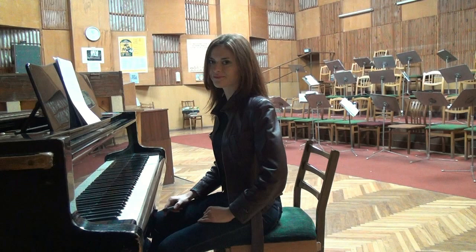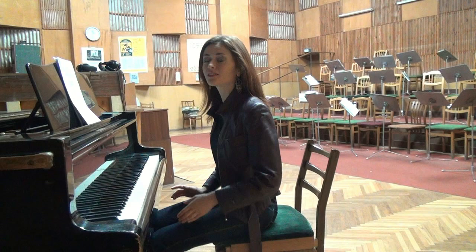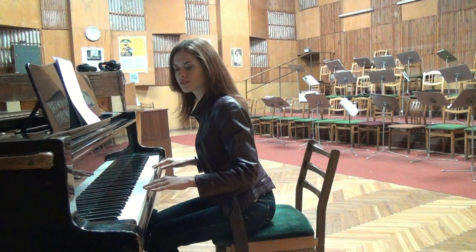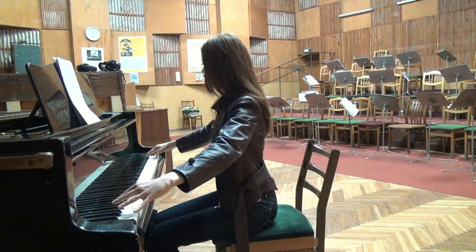The second element of a correct piano posture is the piano bench. The rule is very simple: keep the golden middle — not too low and not too high, not too close and not too far from the instrument. Place your hands on the keyboard and make sure you can reach the keyboard, and that your elbows are not pointing backwards. You need a comfortable distance to reach all the keys, and regarding height, your elbows should be aligned with the keyboard.